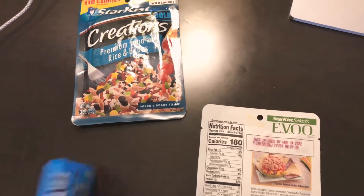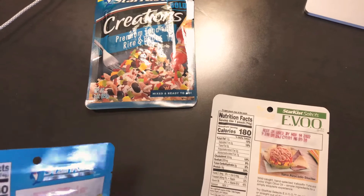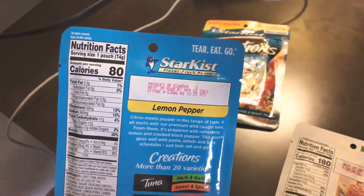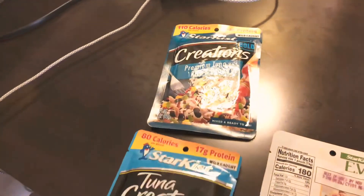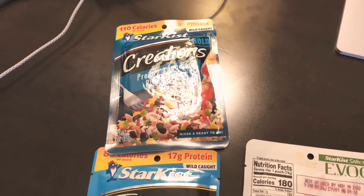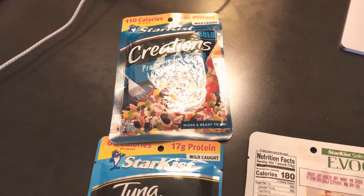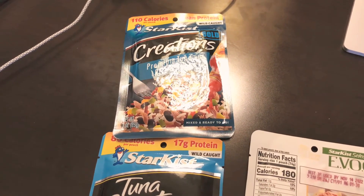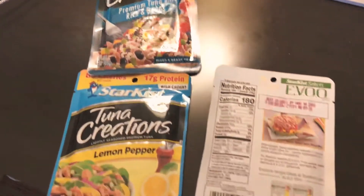Ecuador tuna is pretty good from what I've heard. With Thailand, you're going to get certain types of pollutants in the water which the tuna might digest — especially potentially radiated fish coming from Fukushima.